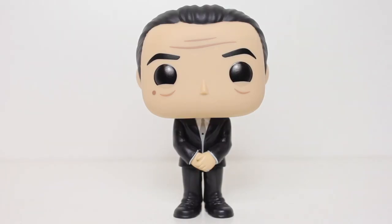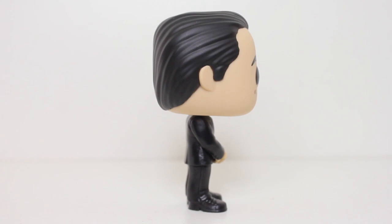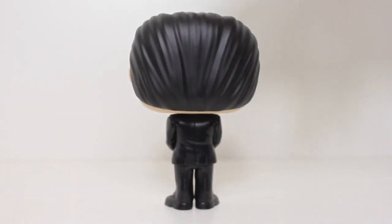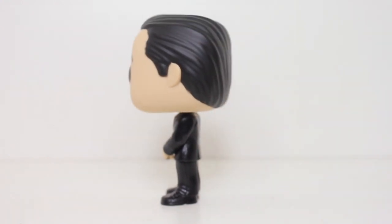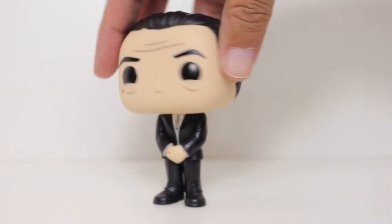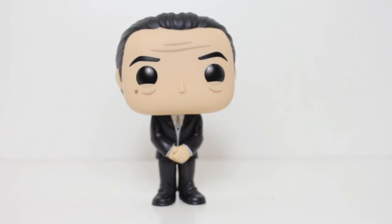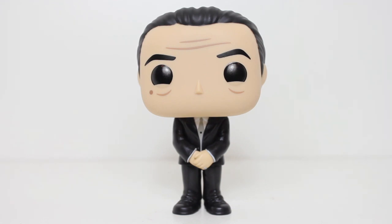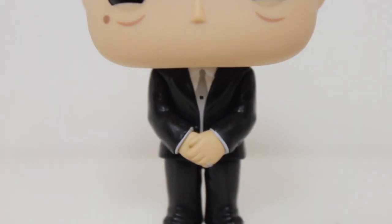Over the years, one of the more recurring thoughts that pops in my head as I look at more and more pops and waves of pops is that pops of guys in suits are the least interesting pop you can make — except in this case. Because in this case, we're talking about Goodfellas pops, and Goodfellas is one of my all-time favoritest favorite films ever. So yeah, bring on all the pops of guys in suits as long as they're from Goodfellas.